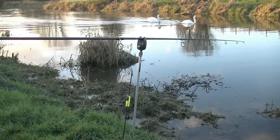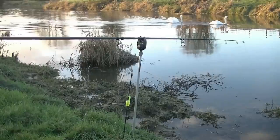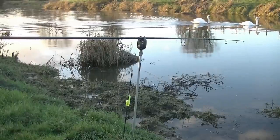I have a couple of pike dead bait rigs I use on my local rivers that I thought might be of interest.